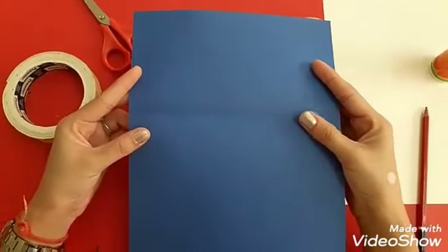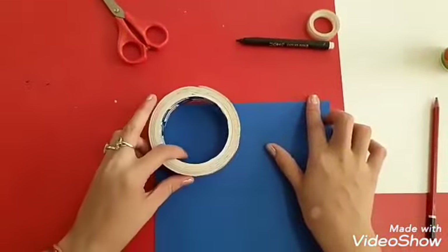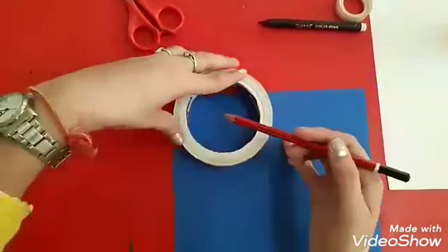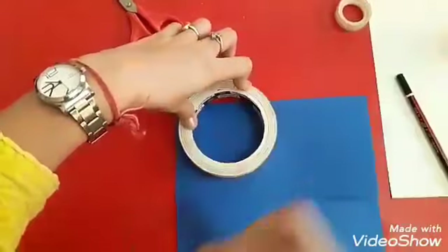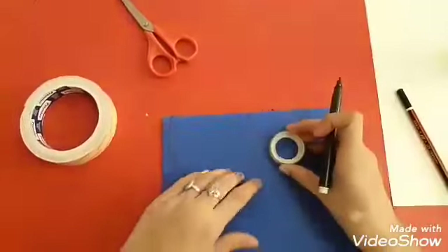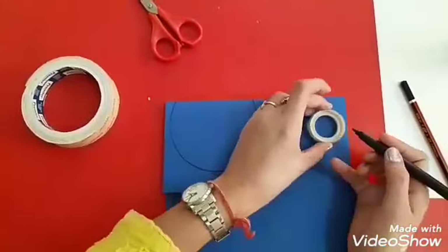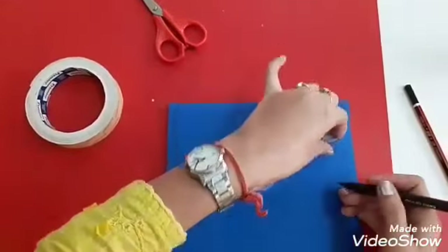Children, fold the blue sheet like this. Take this tape. Be sure that you will not draw the full circle — you have to leave some space on the top. Now make an outline like this. Now we are going to draw six small blue circles: two for legs, two for hands, and two for big ears.